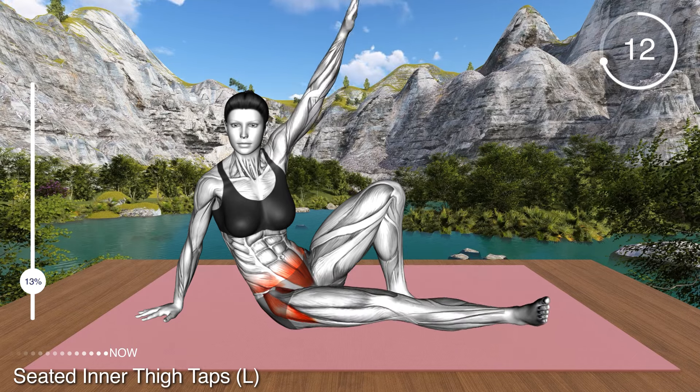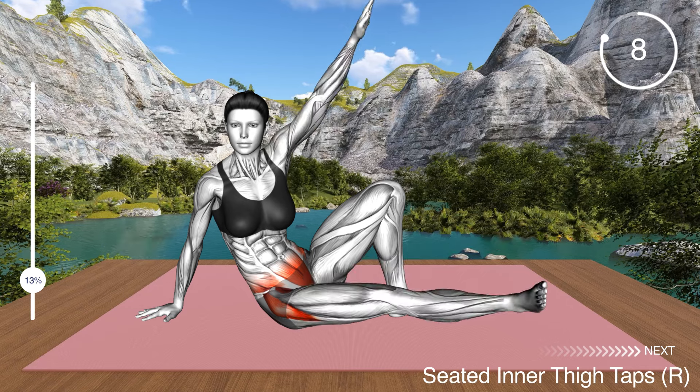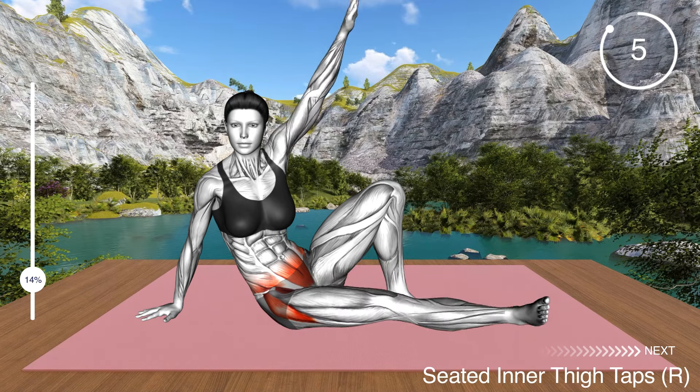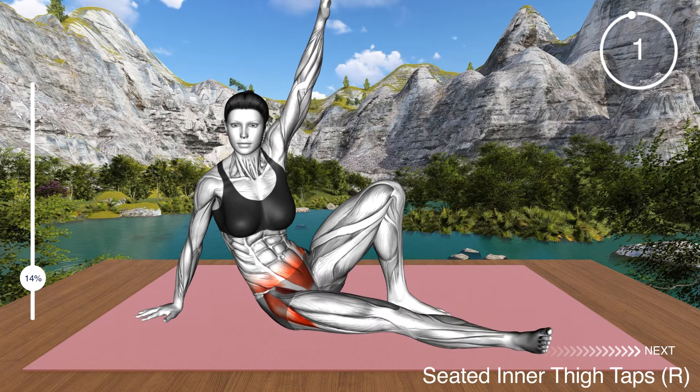With this exercise, you will tone your inner thigh muscles as well as your lower abs. Perform the exercise at a controlled pace, making sure your knees stay extended and your foot is turned inward.